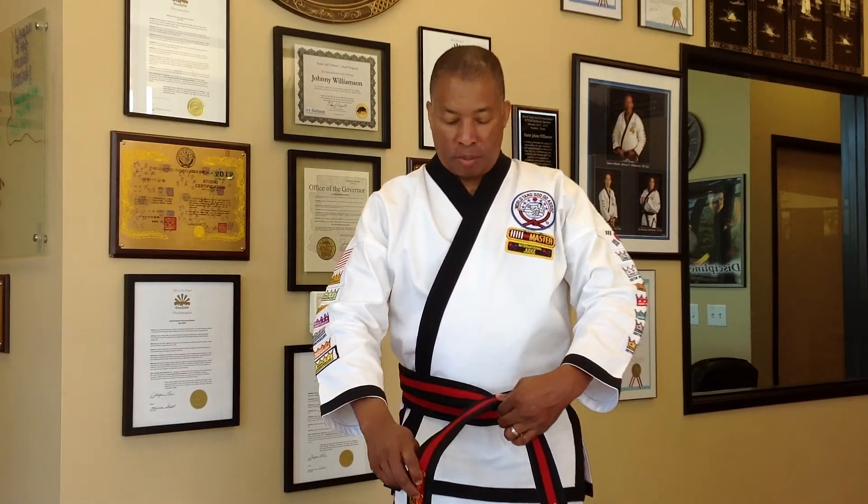The one that's on top you'll take and bring it back up, making sure that it's behind the belt that is already on the hip or the lower stomach area, bringing it up as so.